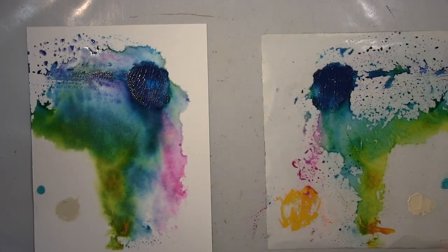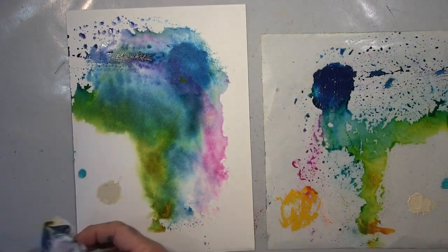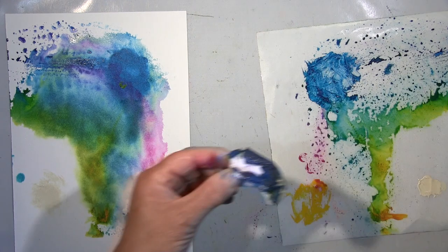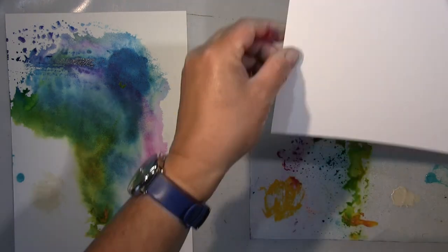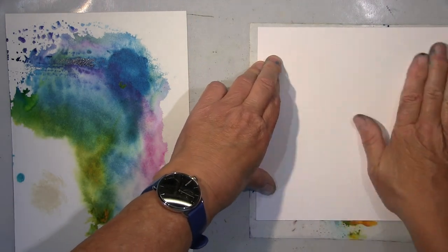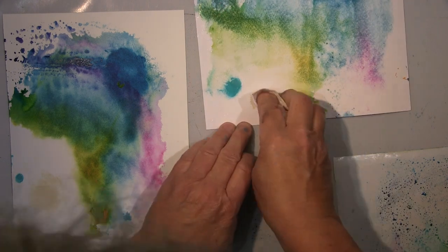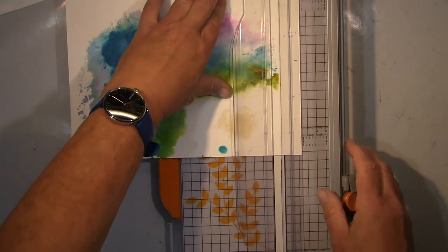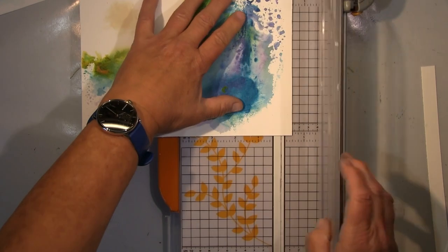Hallo ihr Lieben, ich zeige euch heute mal was ich so mache mit übrig gebliebener Farbe. Ich hab mit Acrylfarbe gearbeitet, hatte jetzt hier so ein paar Sachen über. Ich benutze hier immer dieses Stück Kraftmatte als meine Palette. Und wenn ich dann Farbe über habe, dann nehme ich das einfach auf, spritze Wasser drauf und benutze so Papier, dass jetzt Aquarellpapier ist oder anderes, ganz verschiedenes. Wenn das so trocken ist, dann gucke ich mir das an und schneide das auch ein bisschen zurecht und dann suche ich mir so die schönsten Sachen raus als Hintergrund. Somit habe ich keine Farbe verschwendet und kann dann noch was schönes draus machen. Jetzt schneide ich das hier zurecht und dann arbeite ich auf diesem sehr bunten Stück. Da hatte ich was drauf gesehen, was ich eben machen wollte.